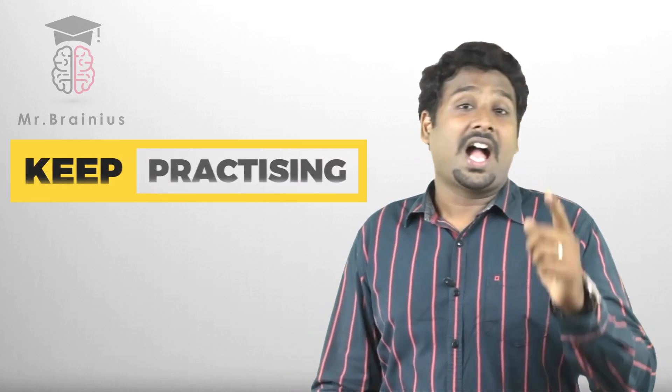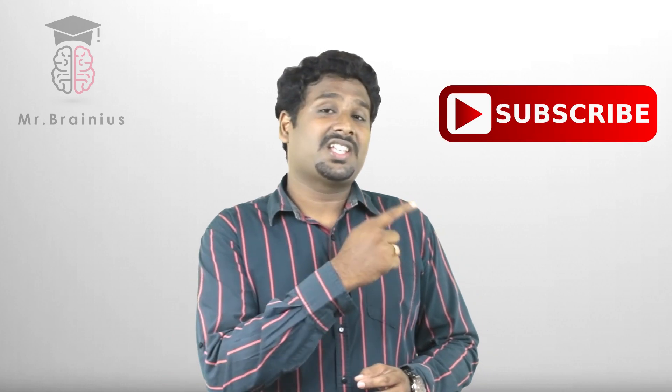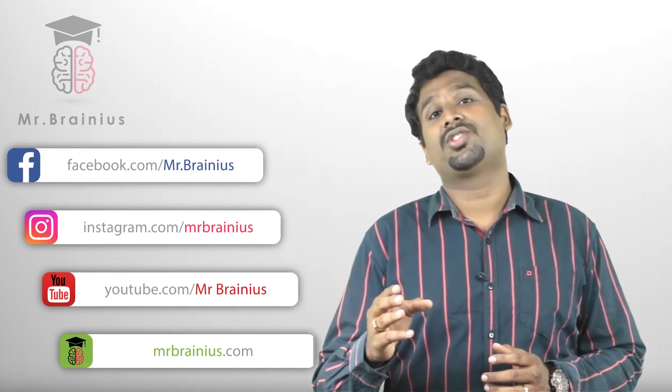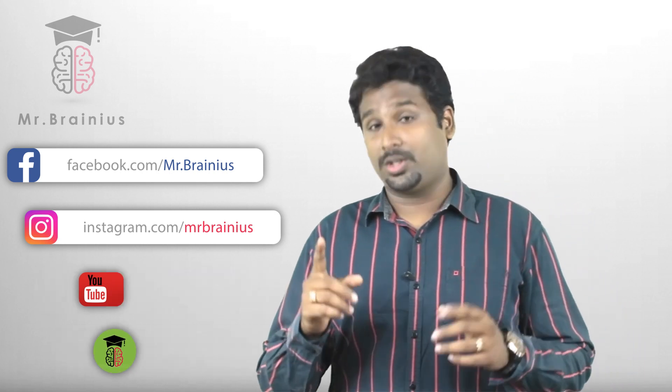So keep practicing until we get back to you with another interesting video. In our last video we discussed about what is brain language — you can see that video here. Thank you very much for watching. If you want to know more about Mr. Brainius, please click the subscribe button and also press the bell icon for instant updates. You can also follow us on YouTube, Facebook, Instagram, and on our website www.mrbrainius.com. Please check the links below. We will get back to you soon with another interesting video.